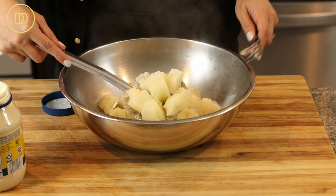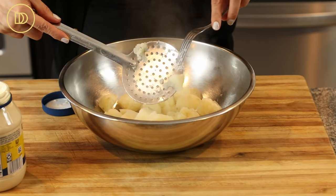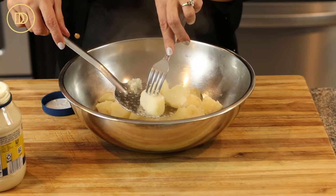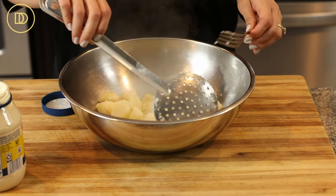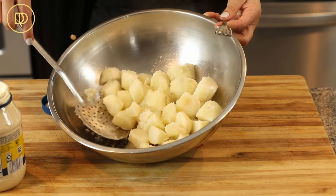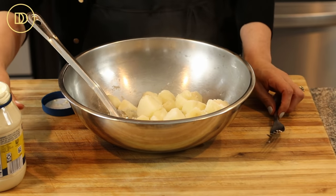The potatoes took 15 minutes — they're fork tender. And you see, this is why I cut them a little bit on the bigger side, because the ones that are smaller started to break up a little bit. That's fine with me because I like to have texture in a potato salad — some bigger pieces, some smaller pieces. But if you were to cut them all small, they would mash up by the end of it, and you don't want that. We're not making mashed potatoes.